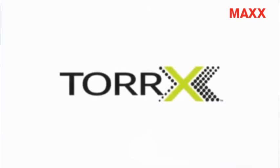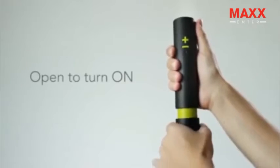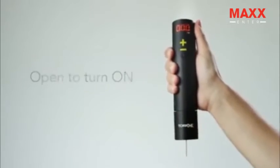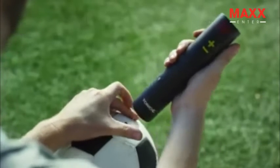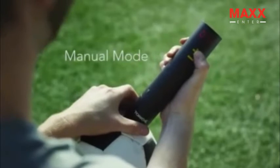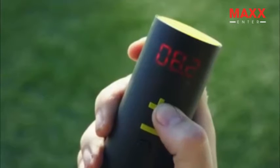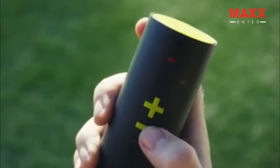Introducing the Torex. The Torex is compact and simple to use. Open the cap by twisting to reveal the protective needle. Torex's design significantly reduces the chance of damaging the needle. In manual mode, the Torex measures the ball pressure when the needle is inserted. Simply increase or decrease the ball's pressure until you find your perfect number.